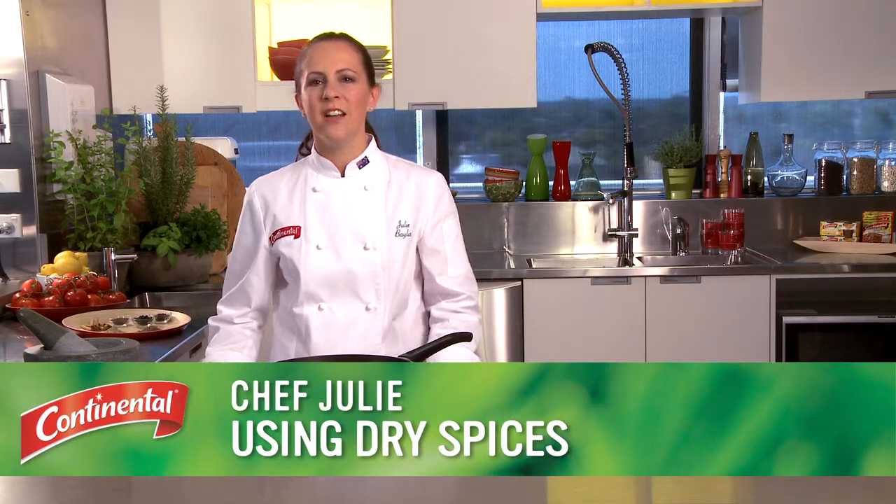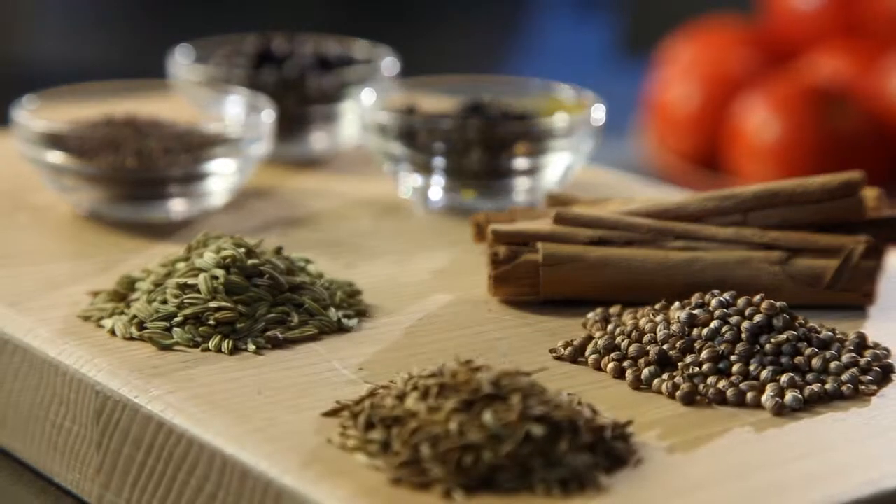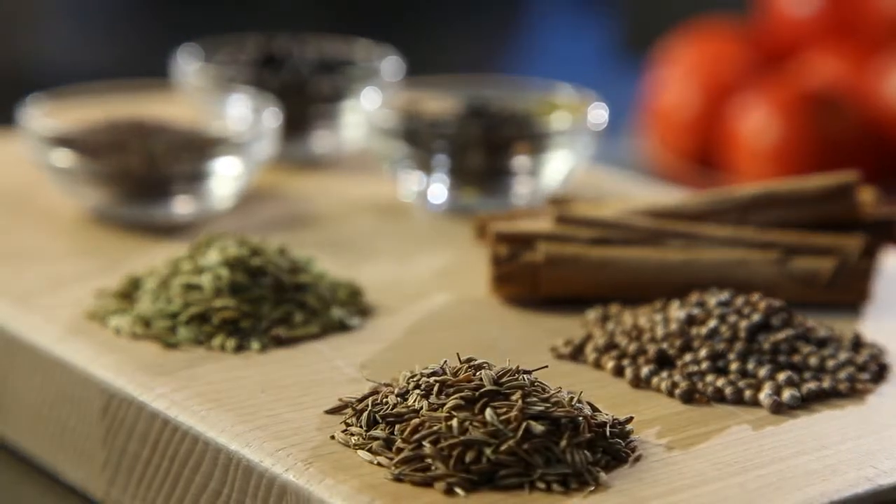Hi, I'm Chef Julie. I love using dry spices in my cooking. They're little flavour bombs and if you know how to use them, then you'll get the most out of them.